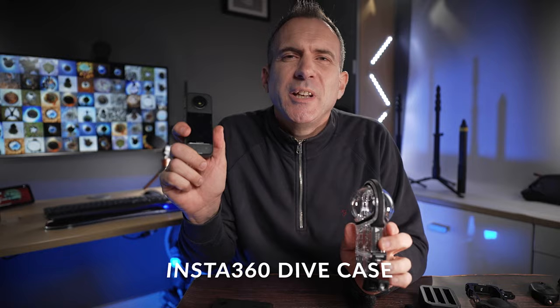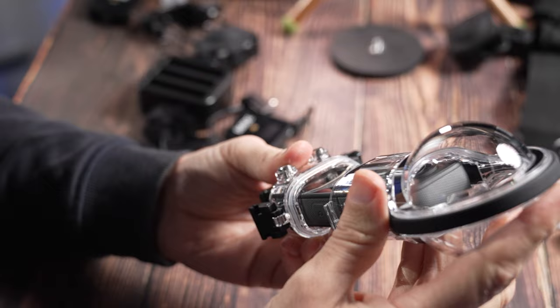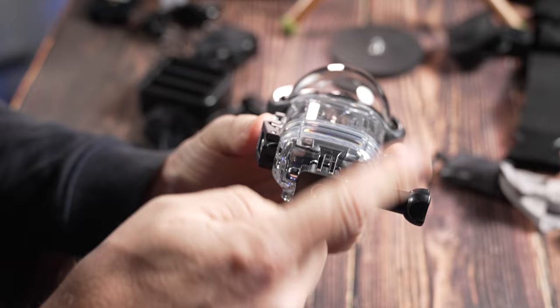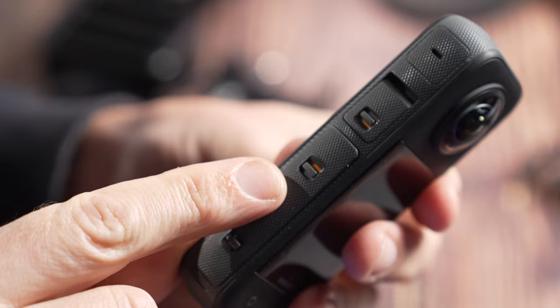Your X3 is waterproof down to 10 meters, but for extra peace of mind or if you want to go deeper, I'd recommend getting the dive case, which gives you better stitching and better protection underwater. The only disadvantage is that the base — the nadir — can still be seen in your shots, although you can reframe away from it as a solution. And if you're shooting on a water slide, you don't need the dive case, but make sure that when you close the USB door, no yellow is visible on the tabs — if you can see any yellow, the X3 isn't waterproof.